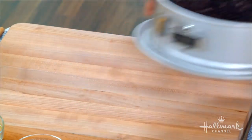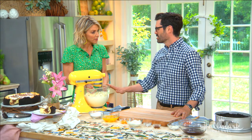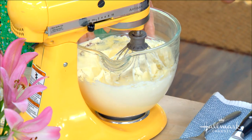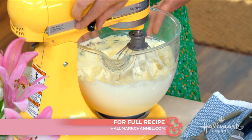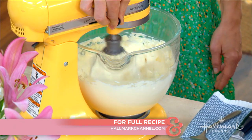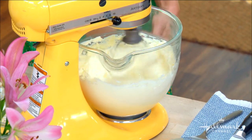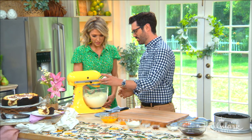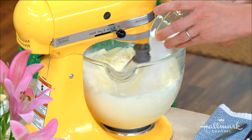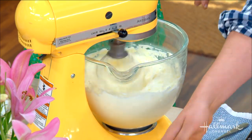While the crust chills, we'll make the filling. We have two and a half pounds of cream cheese, softened to room temperature — you can microwave it on low if you're in a hurry. We're going to start whipping it, then add all the ingredients. It doesn't even matter what order — it's basically foolproof. Add in the sugar, and by the way, for a big cheesecake that size, that's not that much sugar.